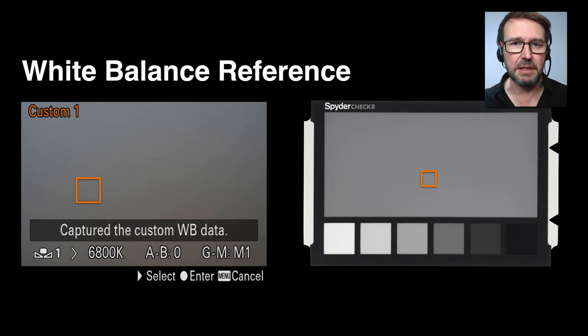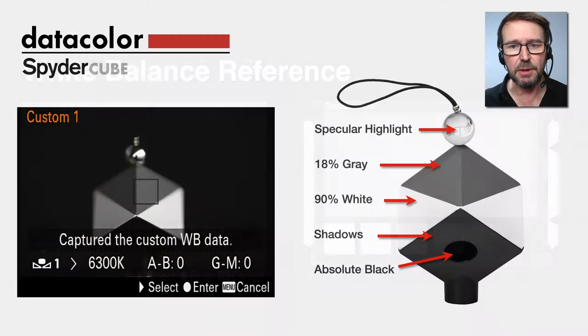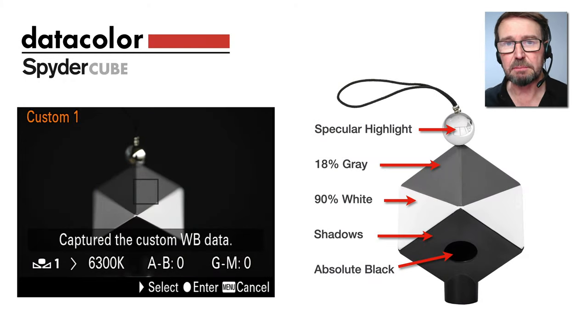You might be using something like a white balance reference card or gray card for that purpose, but perhaps an even better product for that is the Spyder Cube. It gives you so much more information than just a neutral tone. What we have here on the Spyder Cube is a reference for the specular highlights.